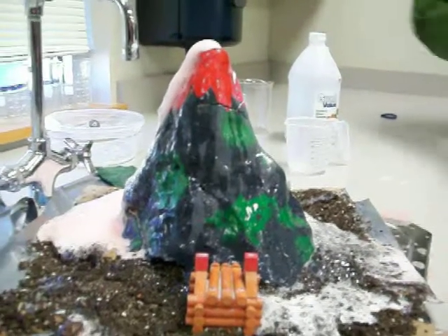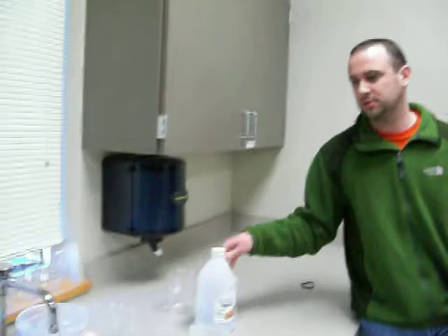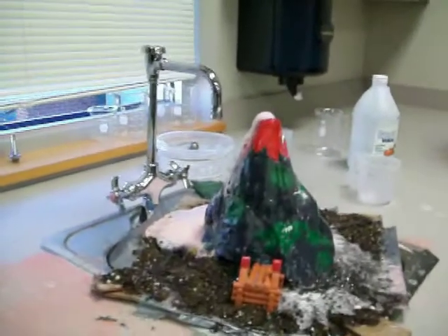So, food coloring, soap gives the bubble effect around it. Vinegar, baking soda, and water. That's it.